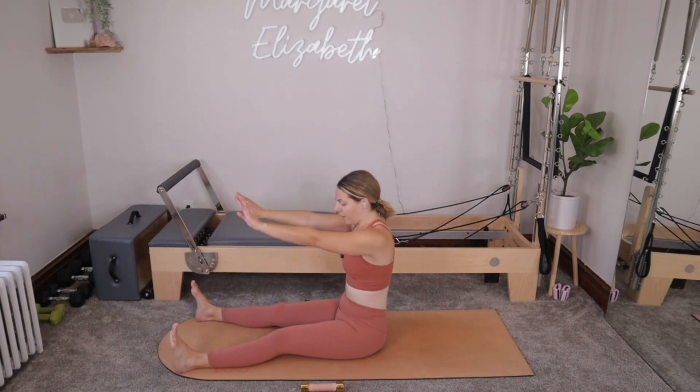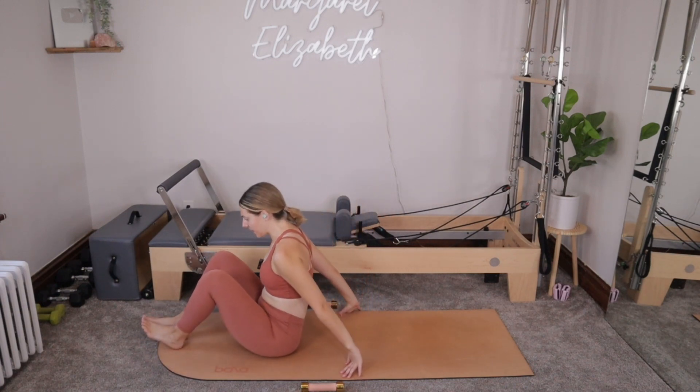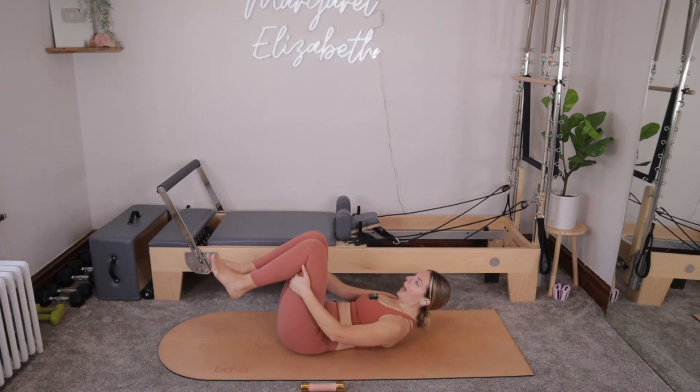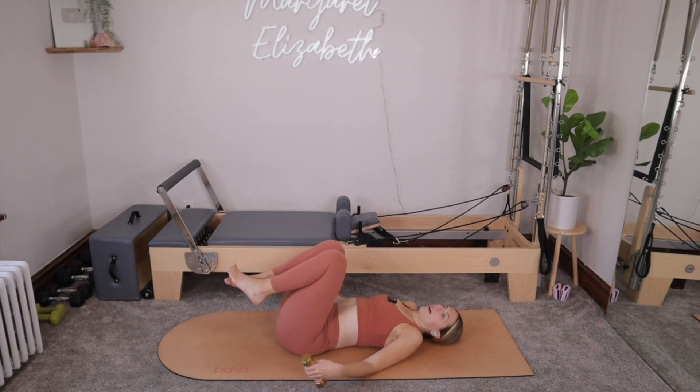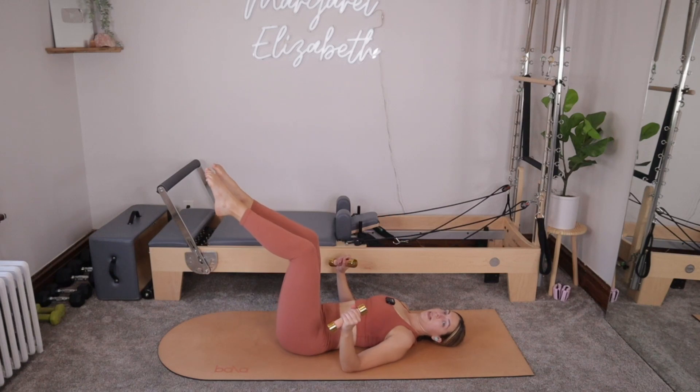Inhale, let's sit up tall. Take your hands so they come by your hips. Bend your knees. Scoot your hips forward and then roll yourself all the way down onto your mat. Once you get right there, weights go into the hands. Legs are lifting to tabletop. You can slightly tuck the hips towards you. Maybe pull the knees in just above the hips or a little bit closer. Separate your feet just a little bit so we can create some more space in our hips.